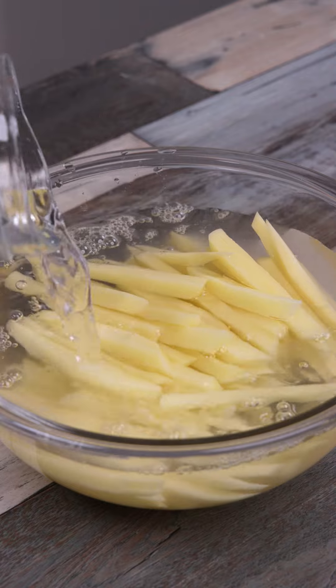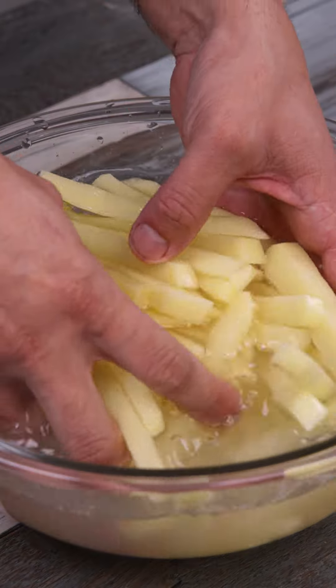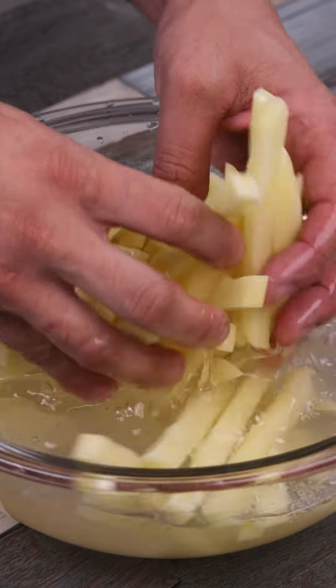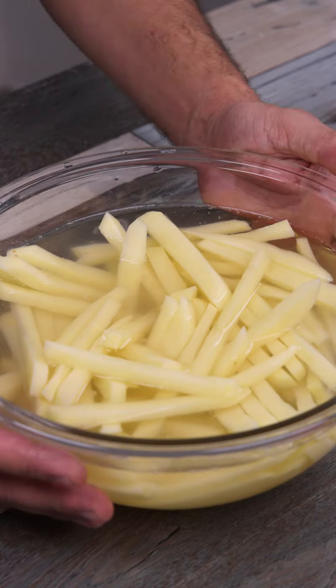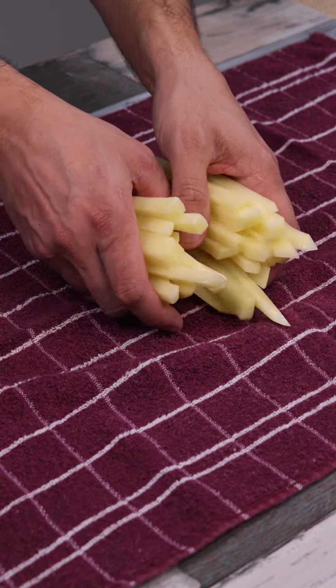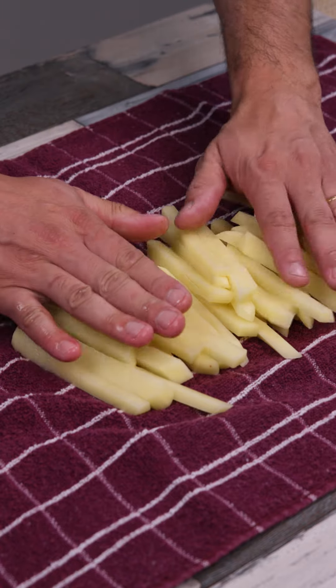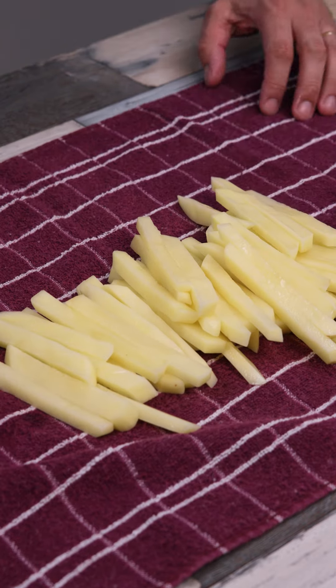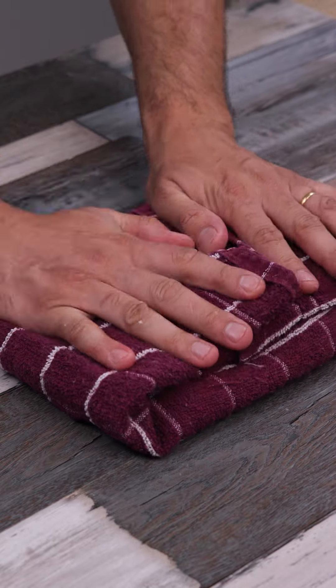I'm sure you've never made potatoes like this before, so stick around until the end and you'll be surprised. After washing them well, I'll place the potatoes on a cloth and dry them, covering them and moving them around with my hands until they're completely dry.